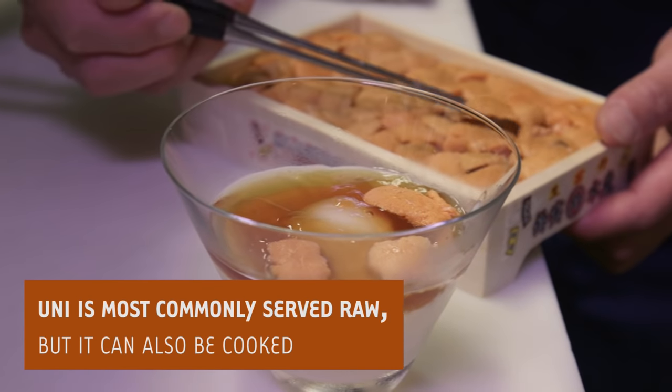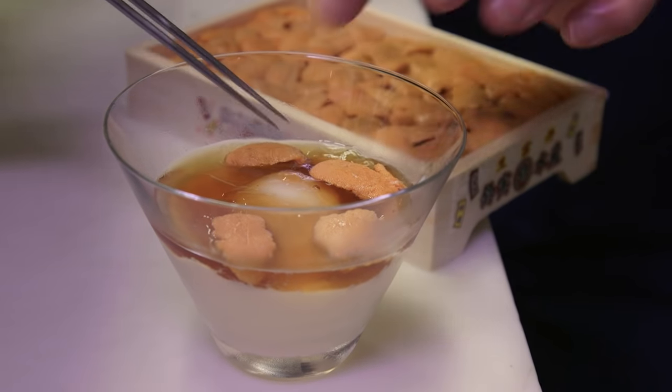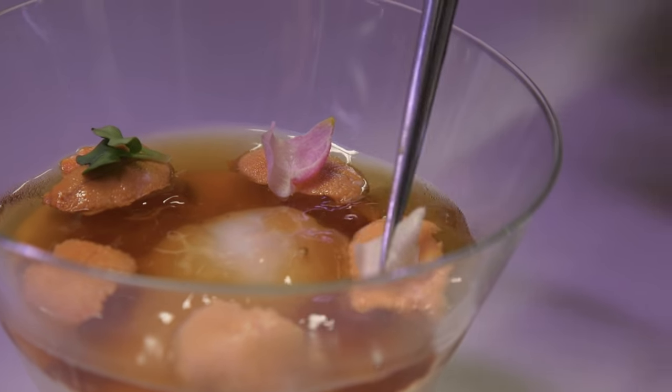It may sound very strange, but they're absolutely delicious. Uni definitely is umami to me. Umami is used a lot in Japanese cuisine, also in Italian cuisine. It's just that sixth sense that really describes a very delicious ingredient.